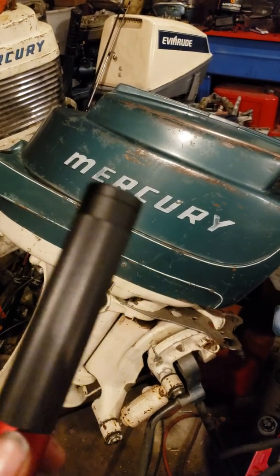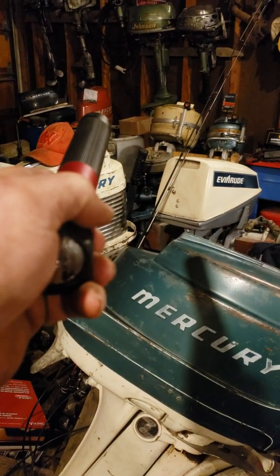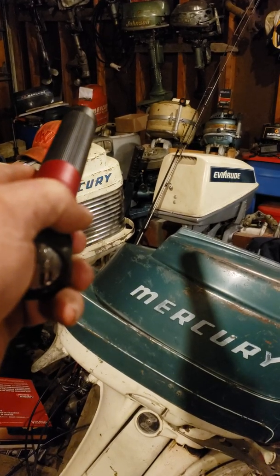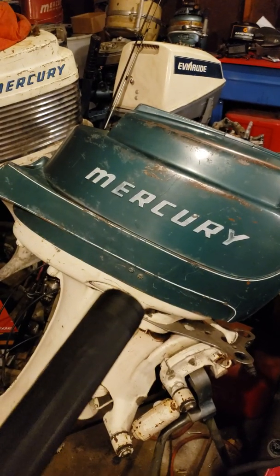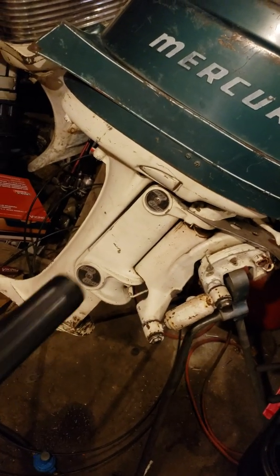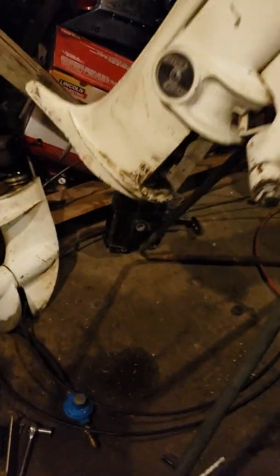This one is a 1959 Mercury Mark 28 AD. And then I have a '58 Mark 10 over there — that's going to be the main focus of this next couple of videos — but I had to look at an issue with this one and figured since I got this one pretty much apart I can show how this comes apart.